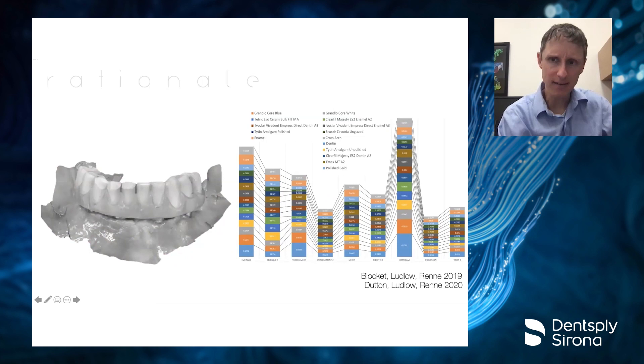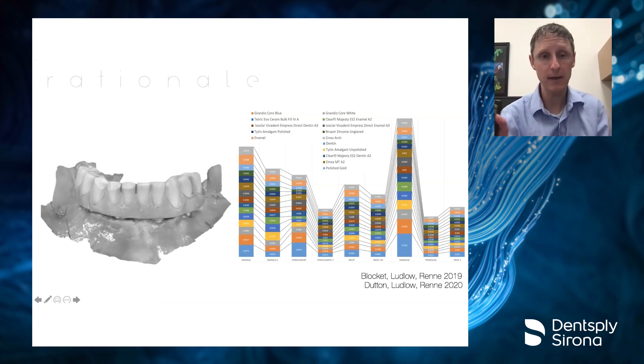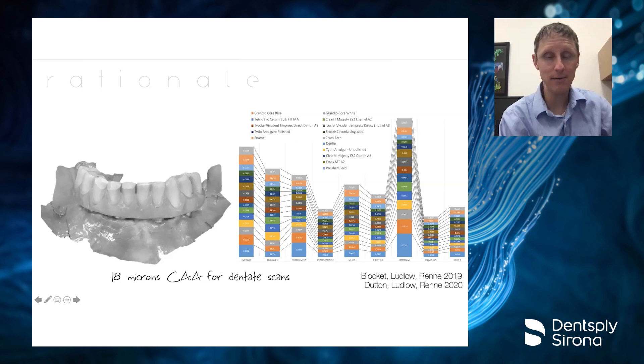Why start scanning with the prosthesis in rather than jumping straight to tissue and scan bodies? Because research shows the most accurate thing we can scan is a full arch of teeth. Papers from 2019 and 2020 showed that scanning an arch with good landmarks like teeth gives cross-arch accuracy down to about 18 microns with the Prime Scan — absolutely astounding. In 2021, we're actually seeing that clock down to the 9–10 micron range. That's why we start scanning teeth first: it sets our model with the most accurate data possible.